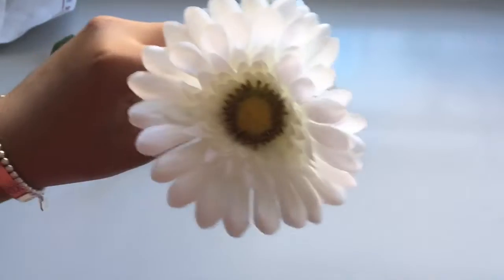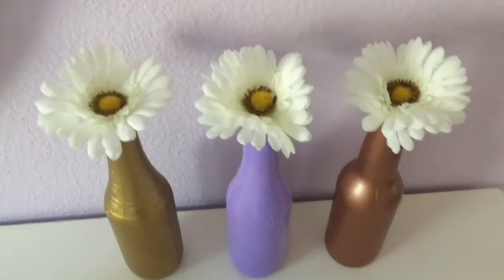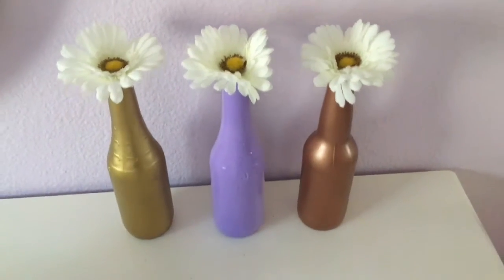Hi guys, it's Neelam. Welcome back to my channel. Today I'm going to be showing you these bottle flower DIYs and they're perfect for your room.